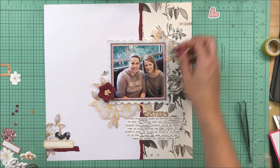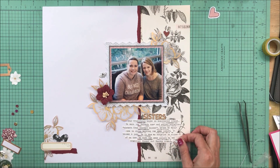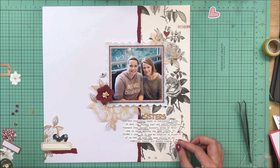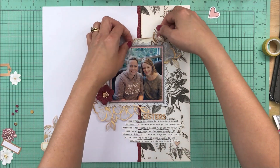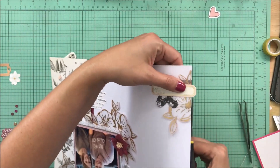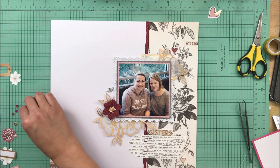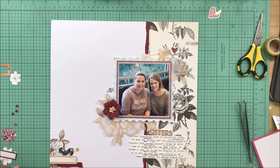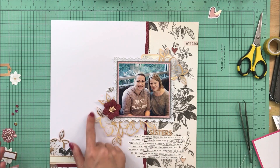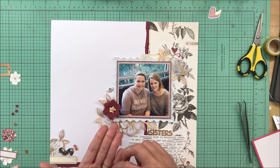I'm going to stamp the date on that label at the bottom and pull some puffy stickers off and put some hearts around the page. I don't always use hearts but I use them quite a bit. Besides being a nice generic embellishment, they work well for pages when you're talking about family or a good friend — don't be afraid to put hearts on a page just because you're not talking about your spouse or your own kids.